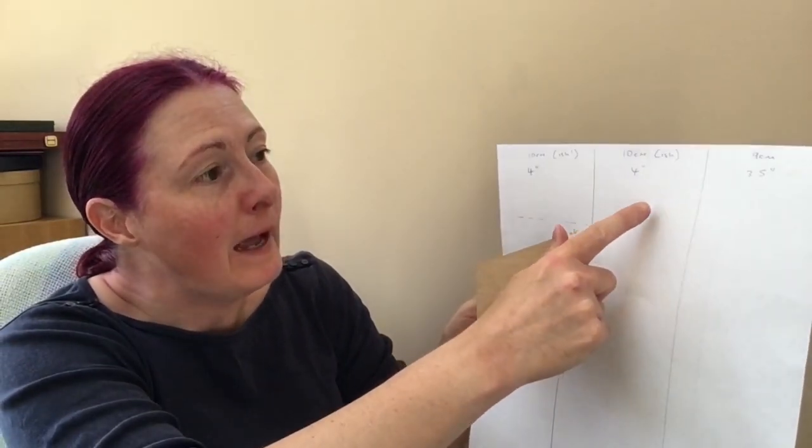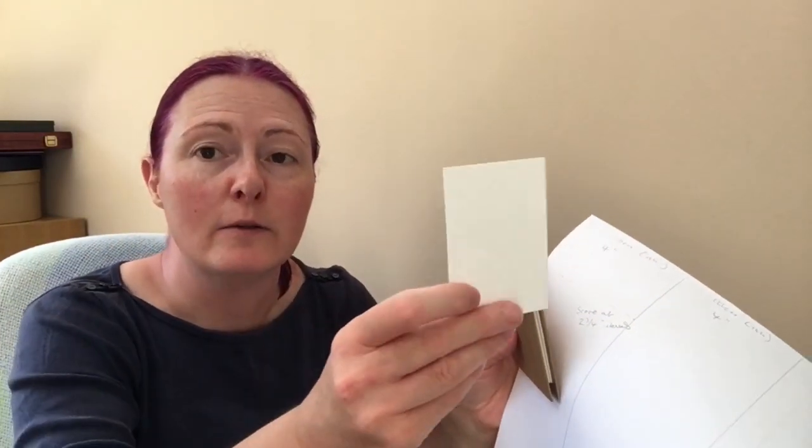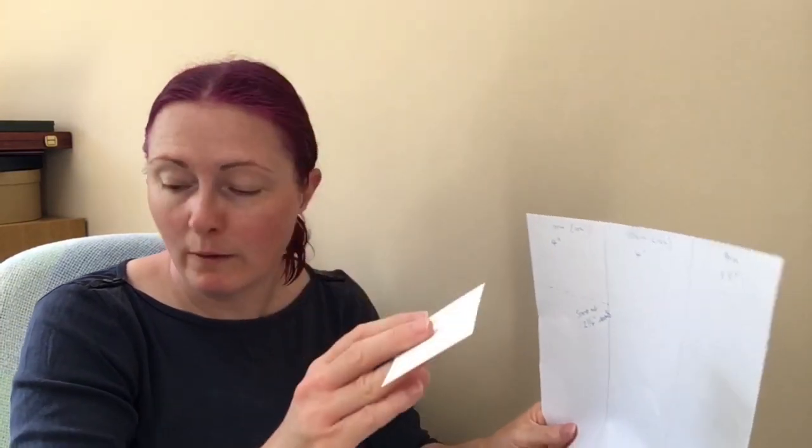The last one is a little bit smaller — about 9 centimeters. These are really great because if anyone does ATCs or ACEOs, they're about that size and fit really nicely in here. So you could make a selection of them when you've got about five minutes to spare, make yourself a tiny work of art, and stick them in these books. ATCs are about two and a half inches by three and a half inches, so that fits really nicely on those little pages.